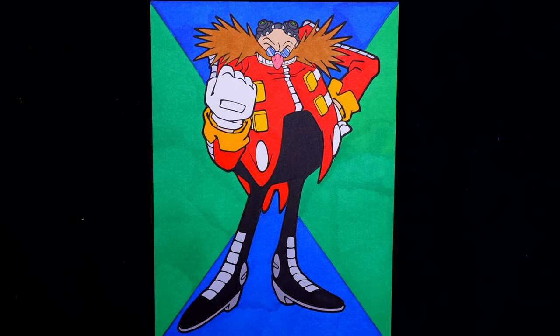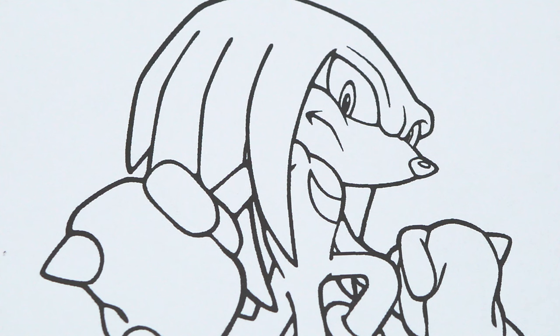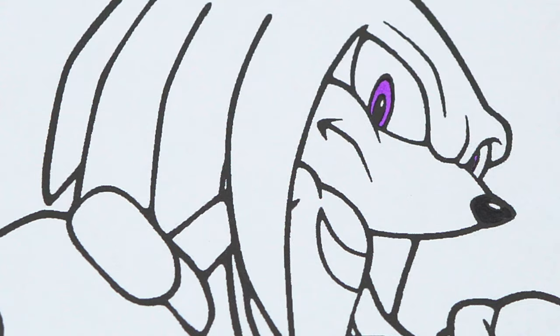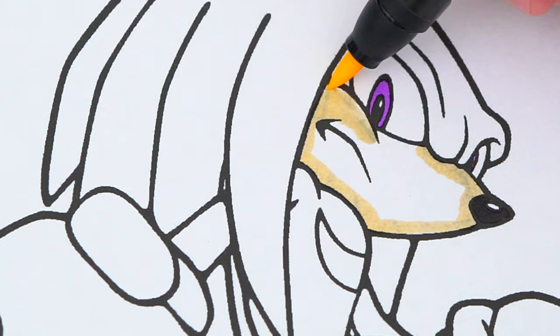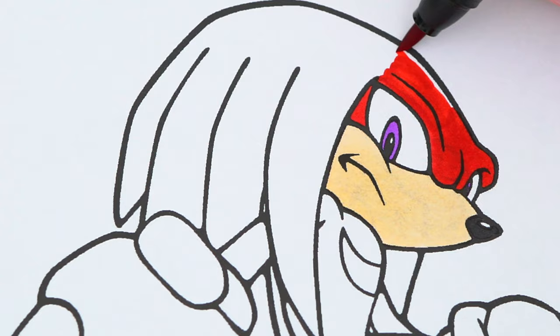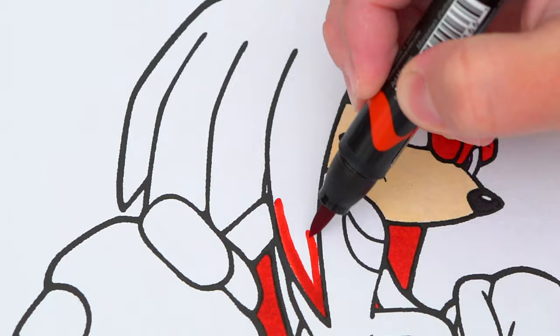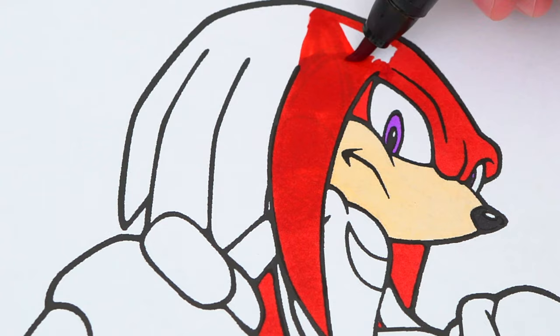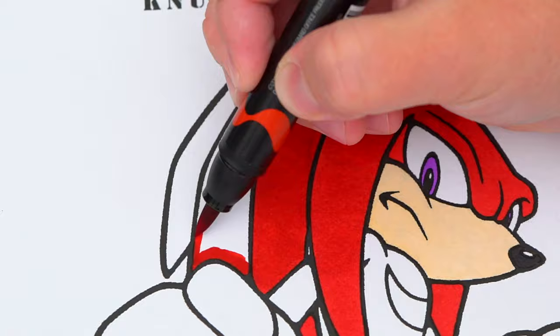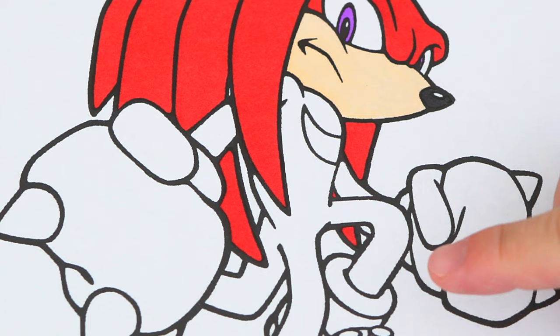Okay, so today I'm gonna color this picture of Knuckles. Let's start on his face first. He has purple eyes and a black nose. Around his mouth is a light peach. And the rest of his face and hair is red. And let's also color in his body red with white gloves.